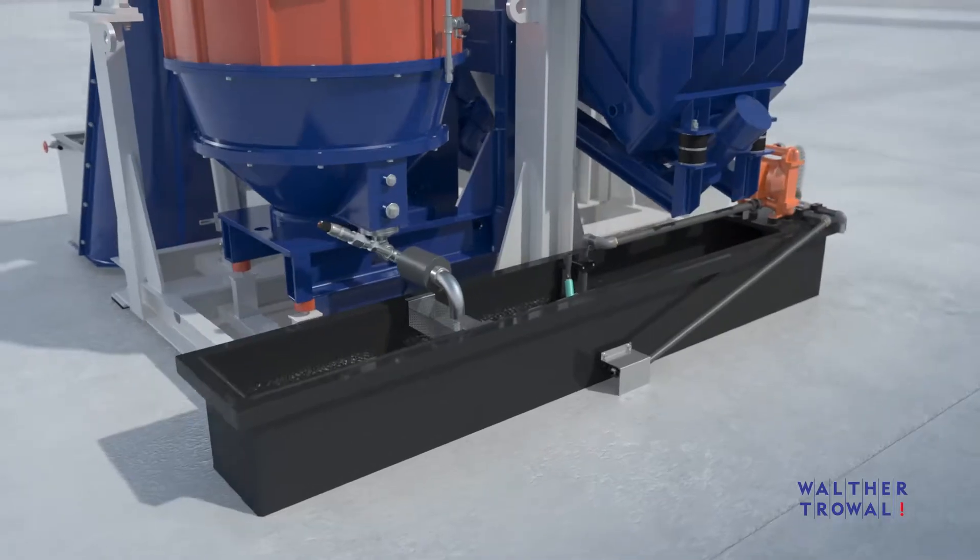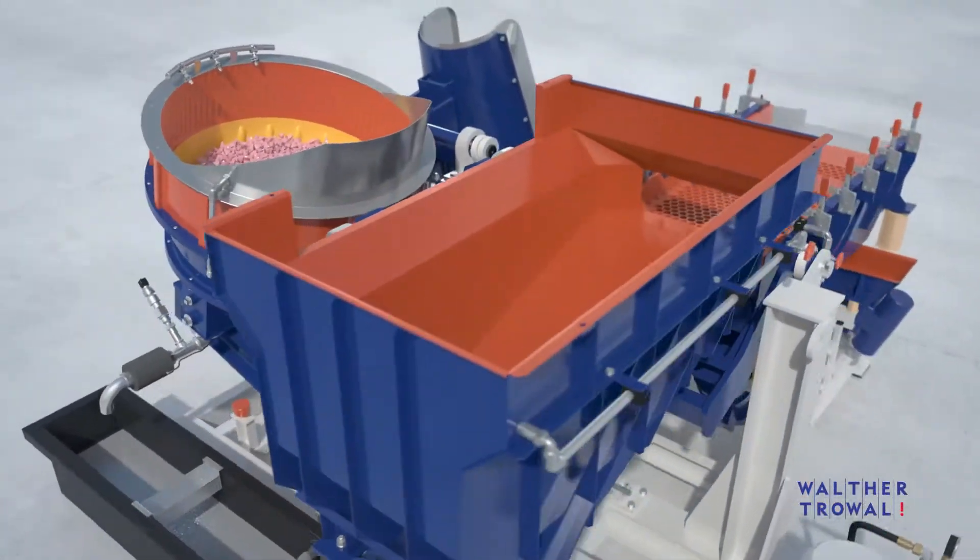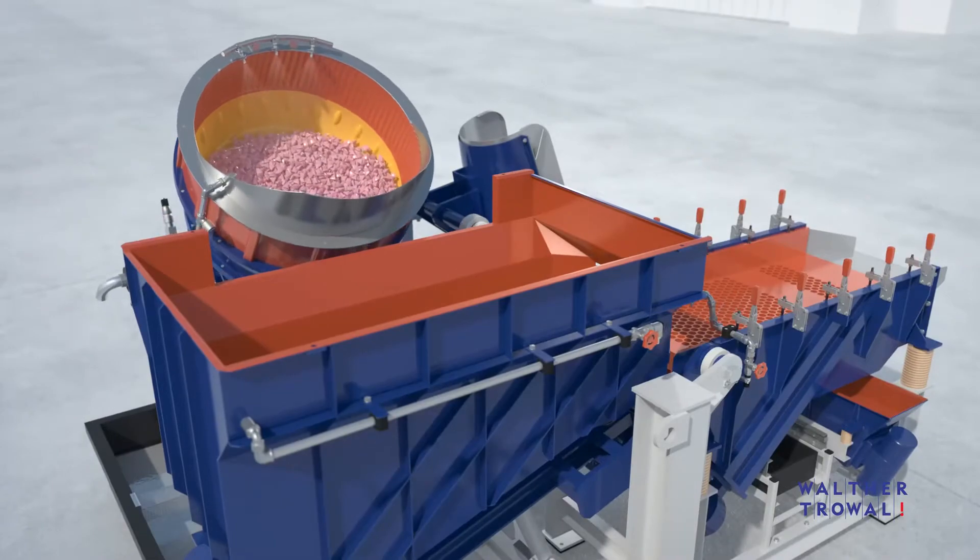The process intensity can be easily altered by adjusting the amount of process water injected into the machine.